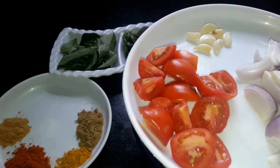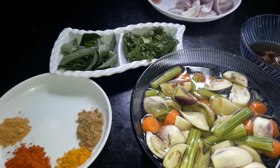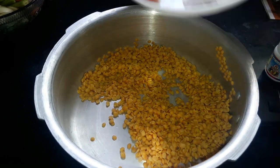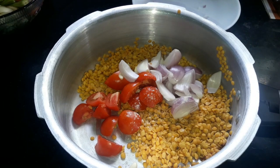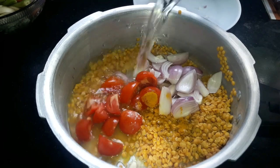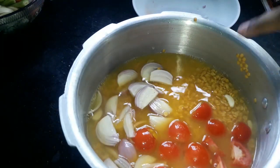Add a little flour in the cooker, about 1-2 grams. Now add the flour and mix it in a little bit. Let's mix it and cook for 4 whistles in the pressure cooker.